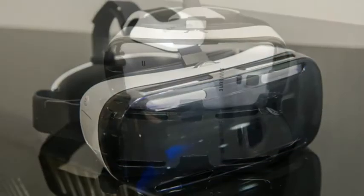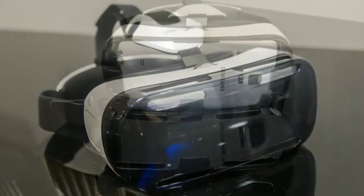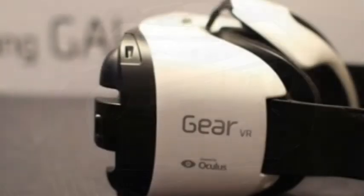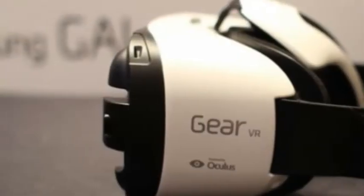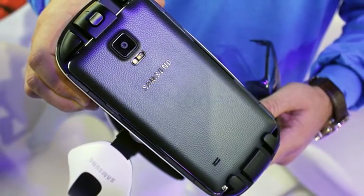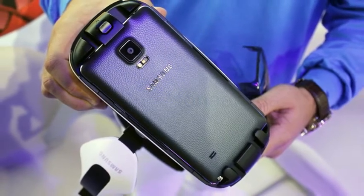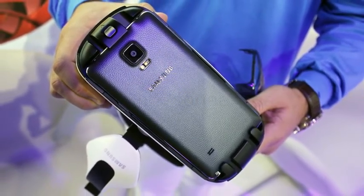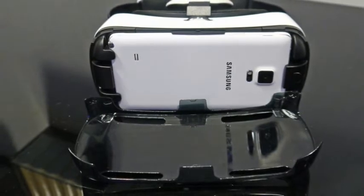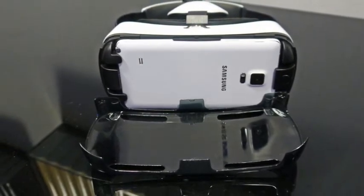Those who already own the most recent Oculus Rift developer kit will notice a few big differences when they strap on the Gear VR. Because the screen is a Galaxy Note 4 you attach to the headset, you've got a 1440p screen rather than 1080p. That means the so-called screen door effect, where you can see the pixels on your screen because they are so close to your eyes, won't be quite as distinct with this headset.